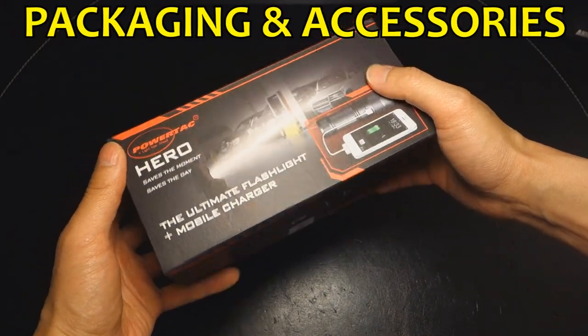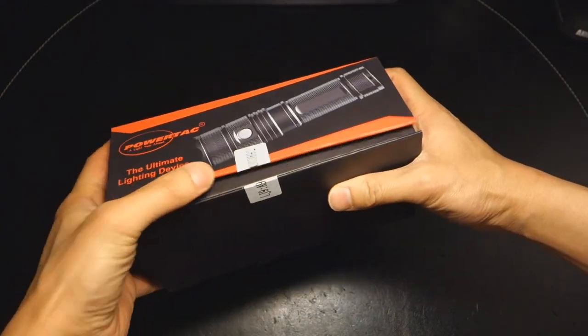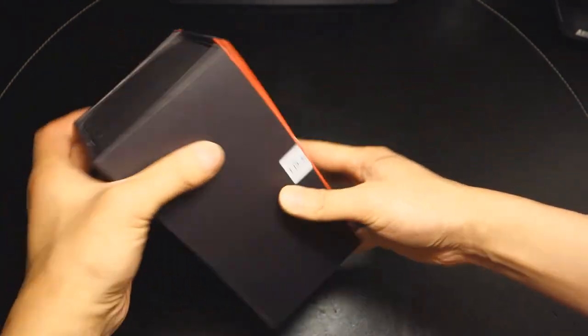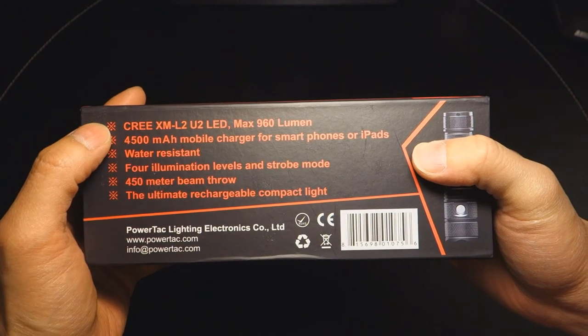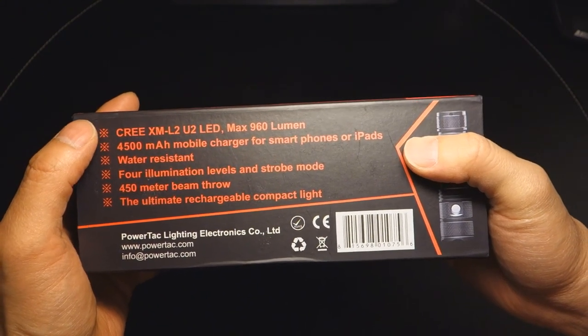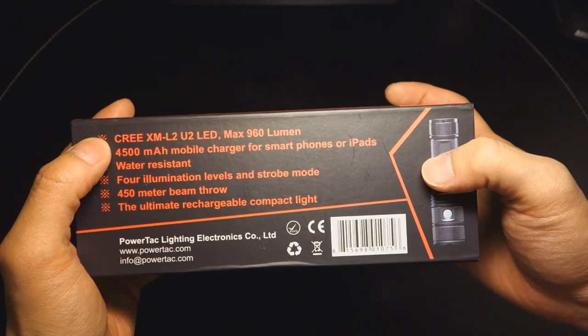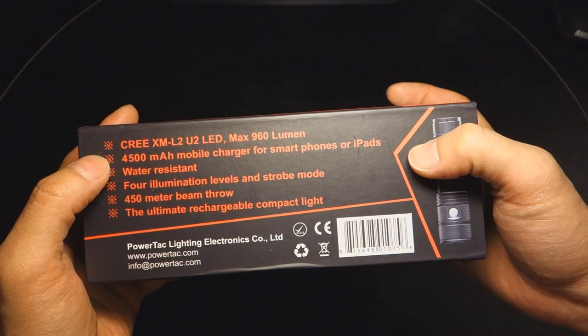The PowerTac Hero arrived in a pretty nifty cardboard box that was sealed with tape — I assume with the serial number — and a magnetic flap. It does cover very quickly some of the features: a Cree XML2 U2 emitter with a max of 960 lumens output. This is a built-in charging flashlight, which is why it says four-and-a-half amp mobile charger for smartphones or iPads.